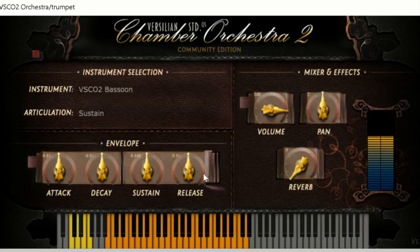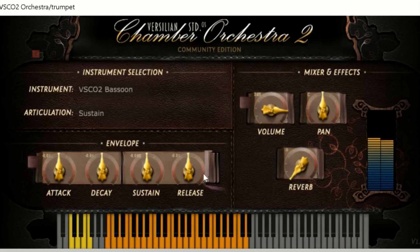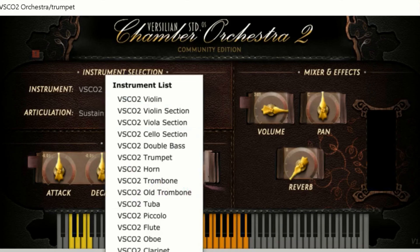Bassoon — we're almost out of woodwinds. Bassoon gets a little weird in the upper register, which is true in real life. There were a couple of notes where I was having some funkiness — I think it was like two libraries had been combined and they didn't quite match when it got to the upper register, because that's going to be really player-specific in terms of sound quality. Down to that B-flat — B-flat sounds good. I'm going to say this one is also solo quality, for sure.